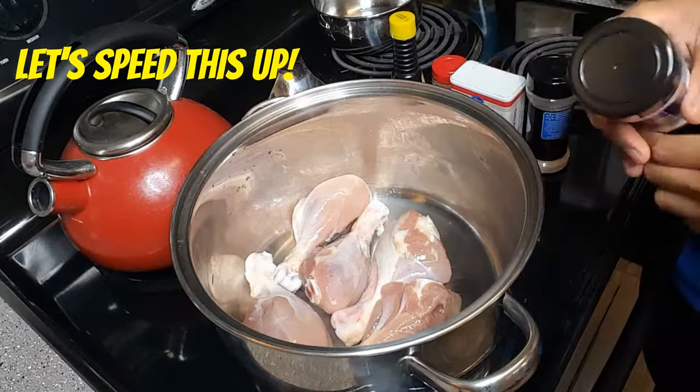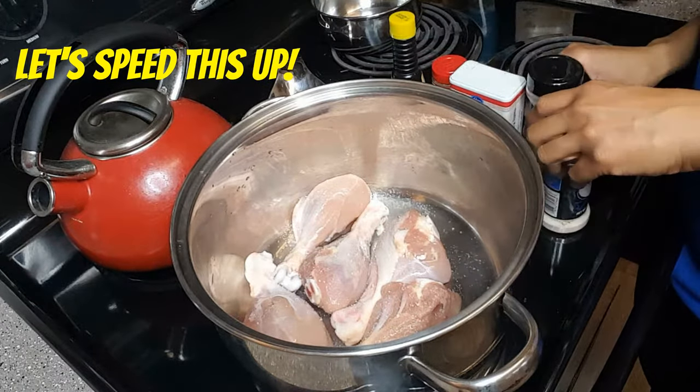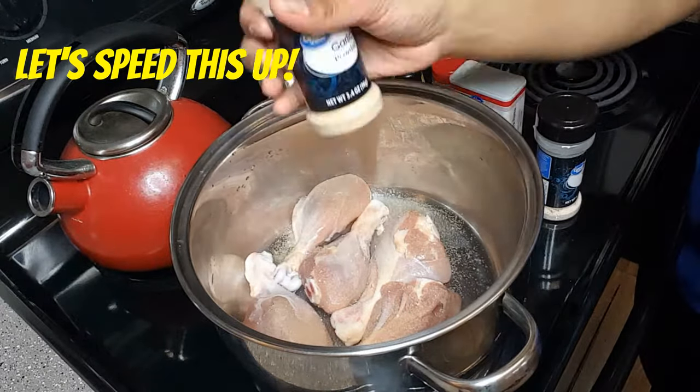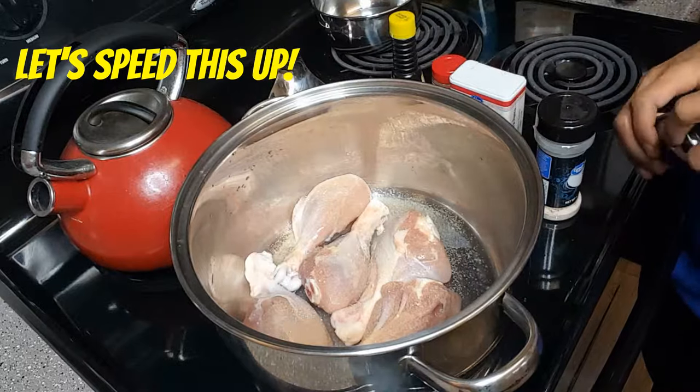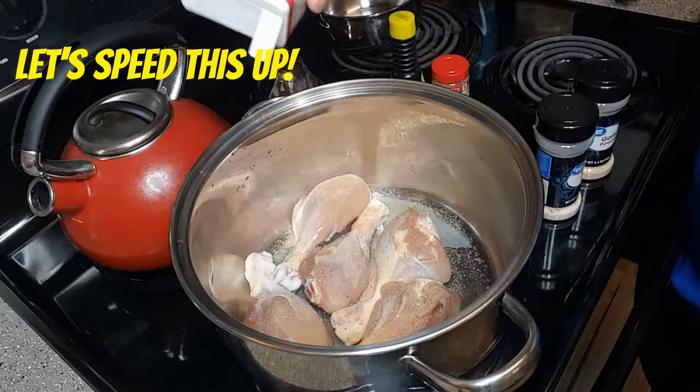I'm gonna go ahead and season my chicken right in the pot. I'm just gonna take my garlic salt and sprinkle over. For those of you who really are not good at seasoning and don't know how much to sprinkle, I'd say do about half a teaspoon on one side and half a teaspoon on the other. I'm gonna do the same for my garlic powder — I love garlic, but if you don't like garlic, don't even worry about it.